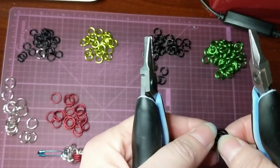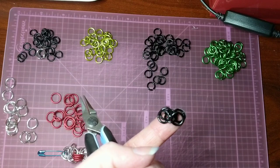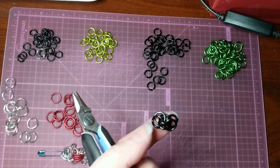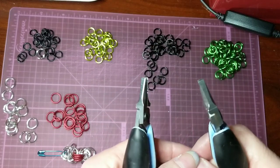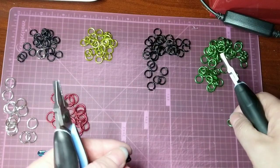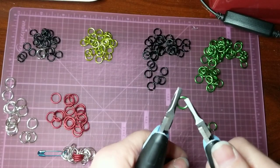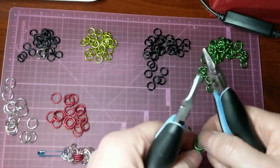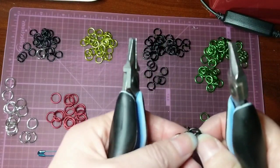So that we have our little chain of 3 by 2 — three long, two rings each section. And then I'm going to open the two green rings to have them ready.